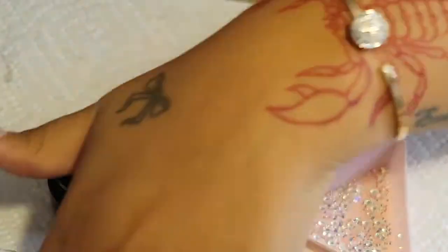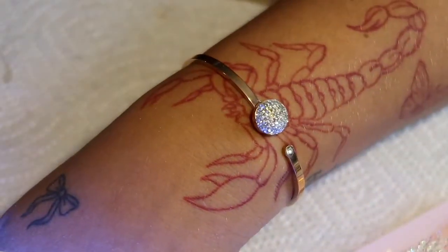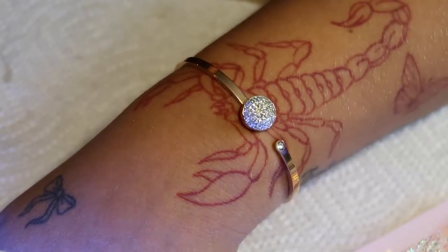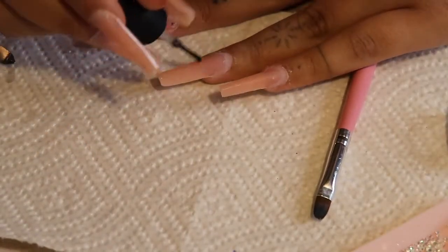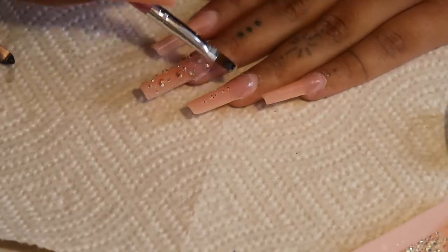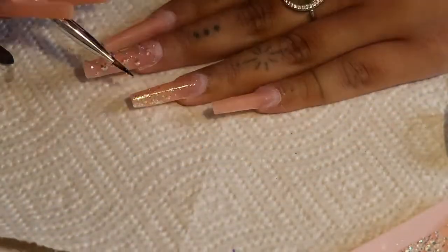When you add your top coat, you want to make sure you're adding a decent amount to cover the rhinestones fully, so they stay as long as possible and don't pop off. For the next nail, I'm adding some glitter — taking a little bit of top coat and then using a brush to apply some dry glitter, then curing it.